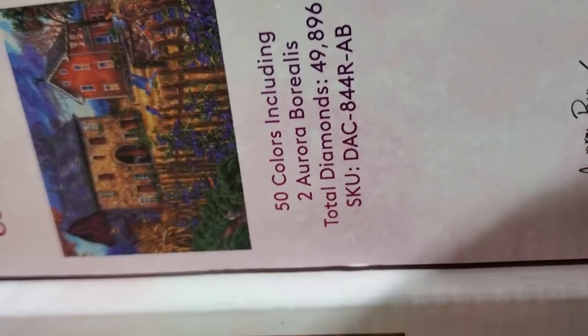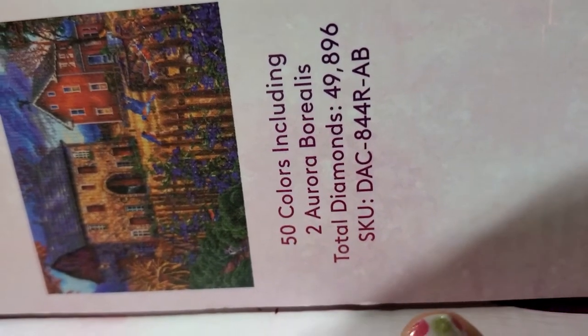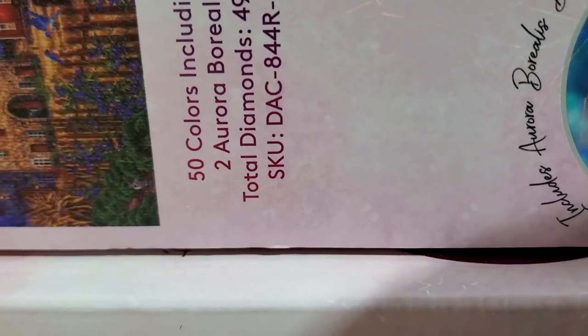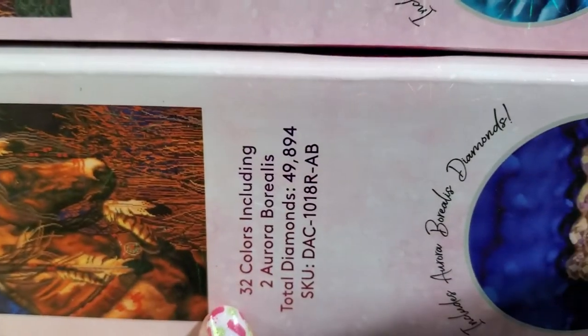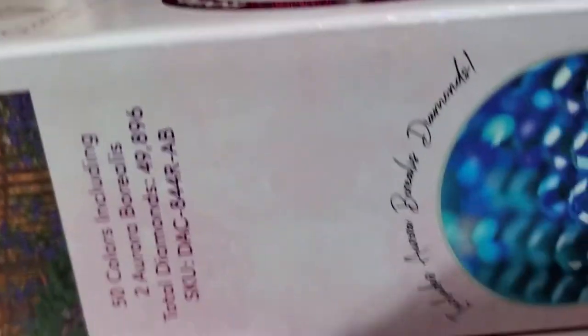On this box it tells you how many diamonds, two AB drills, 50 colors. This one is 32 colors. Or 50 colors — and two ABs. This one is 32 colors and two ABs. They do put some good information on these boxes on the outside.